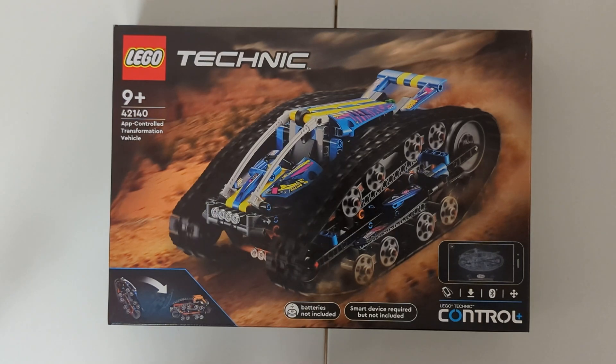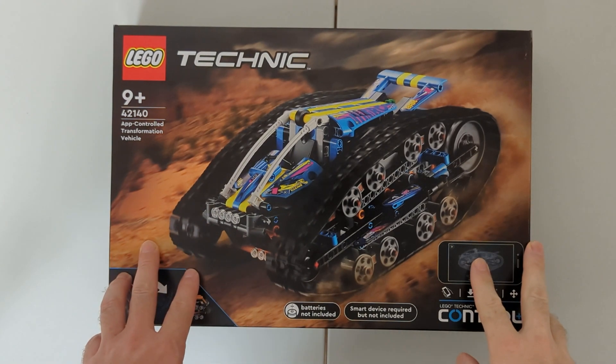Hey guys, I've just picked up this new LEGO Technics set. It's the App-Controlled Transformation Vehicle, set number 42140.